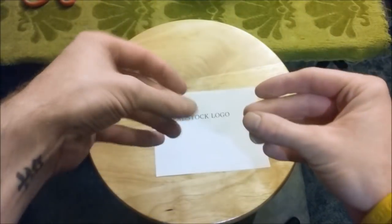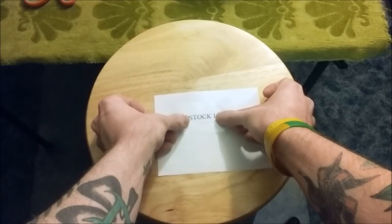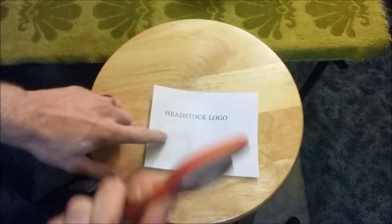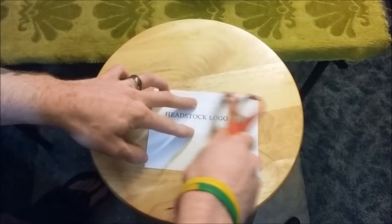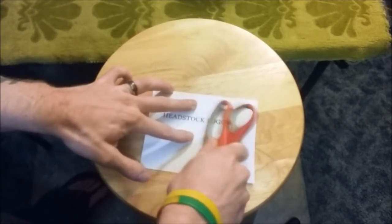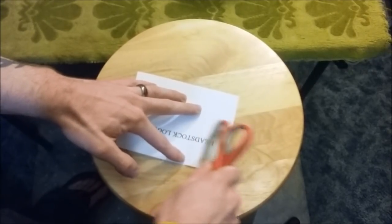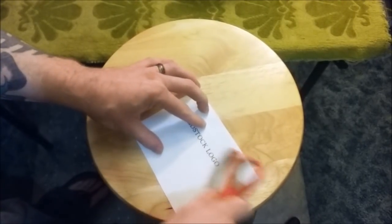I pulled out my stool so I had a nice flat surface to put the tape down on, and the tape is simply going right over top. Now I like to take the edge of my scissors and rub it so that all of the ink is touching the tape. You'll see it happen as you're scraping it — the letters will get more defined. I'm probably going a little overboard but I really want to make sure it's on there.